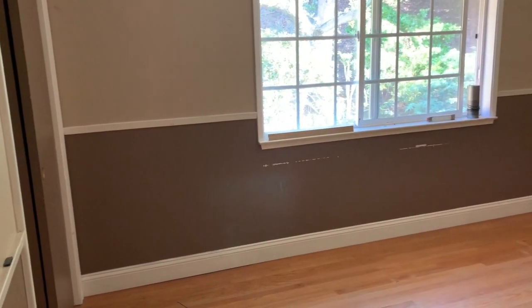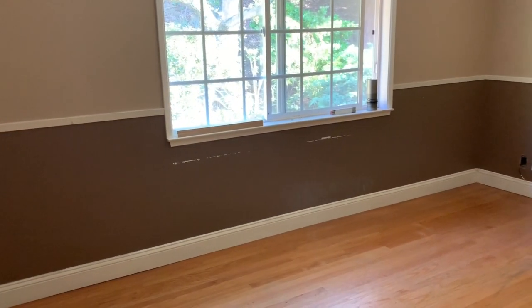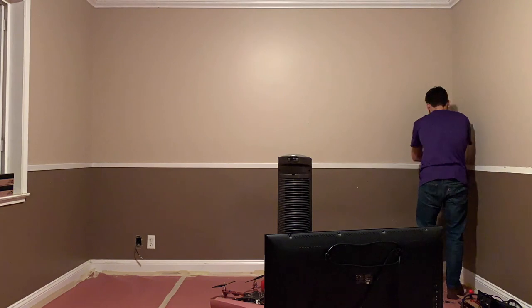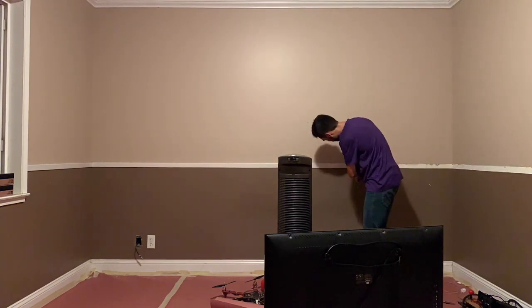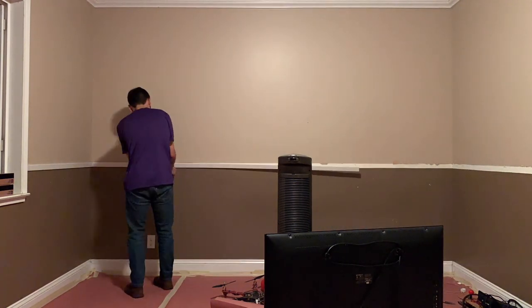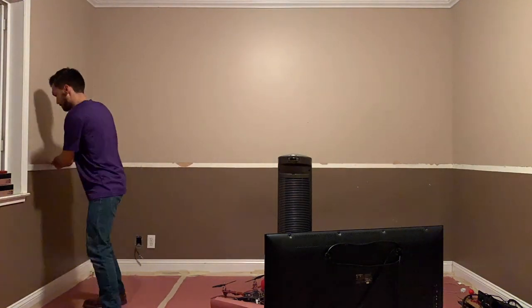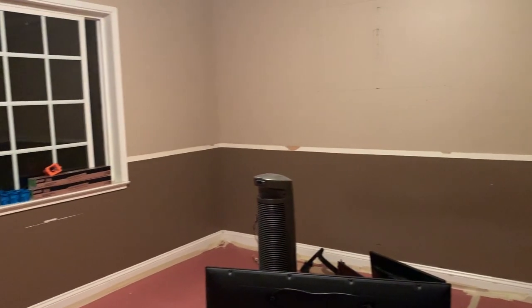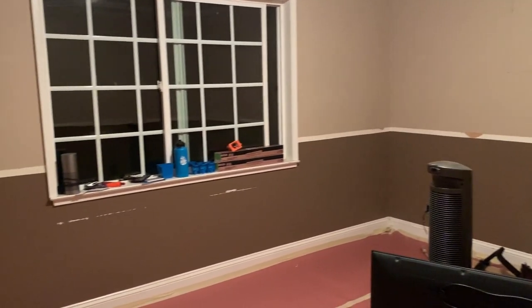My first step was to start to demo the room and pass the point of no return — hands down the scariest part of the project. For the French cleats, I knew I was going to have to remove the trim, and so I had to remove it all around the room to keep it consistent. Luckily, this was easy to do and didn't cause any problems except make me question what I was doing with my old room.